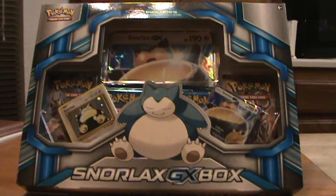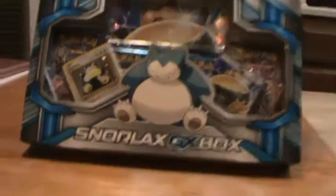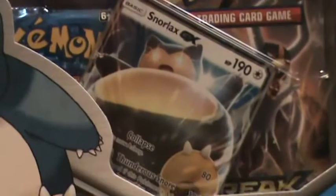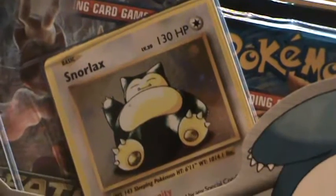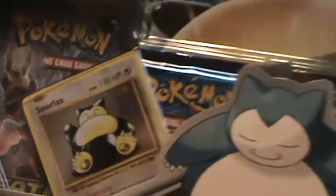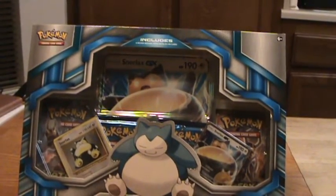Hey guys, Snorlax GX box — just picked this up from GameStop for $19.99. This is the third box that's contained a GX card, the first two being the Alola collections. The GX card design is from the upcoming set Sun and Moon collection. The Snorlax GX looks pretty cool, and that's really the only reason I bought this box. You get that GX jumbo card as well as the GX promo and the holo Snorlax promo, a reprint from the original set.